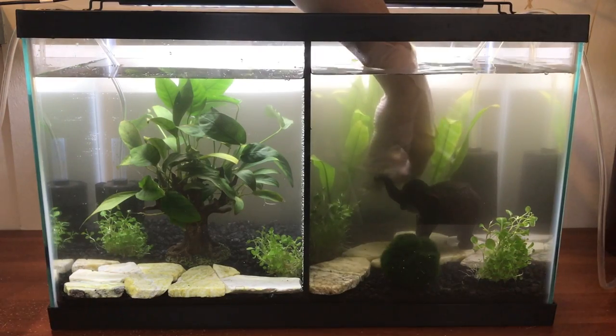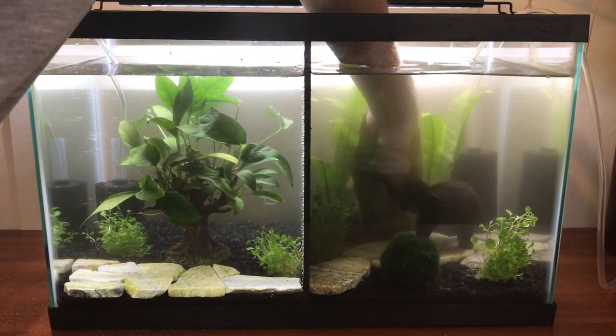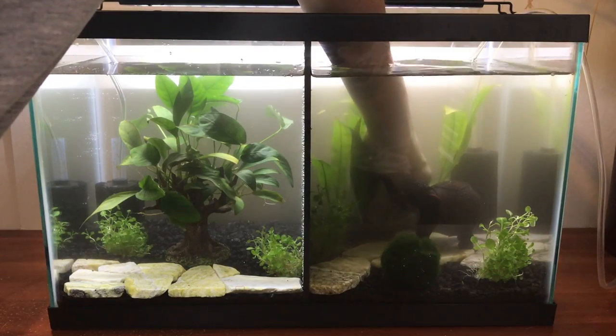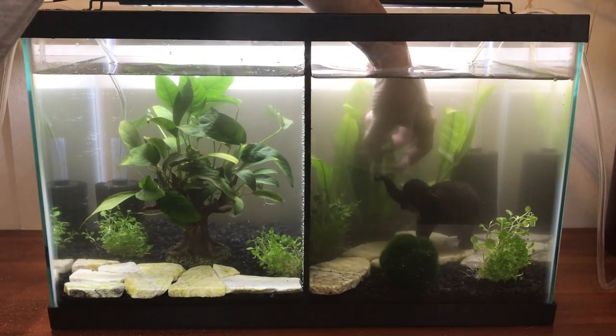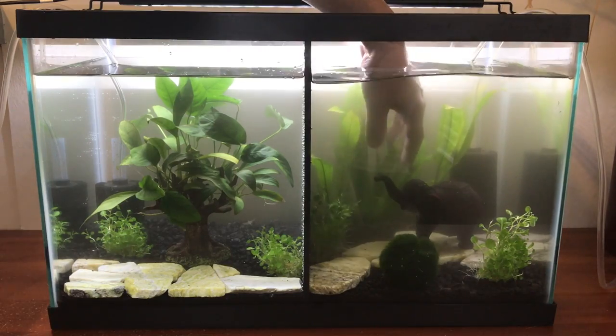The other plants we used were Amazon Sword, and we just love these plants simply because they're so easy to grow. They're a great low light plant and they do get very large, so they are great for betta tanks if you have a larger tank.